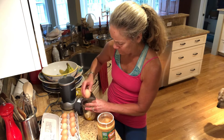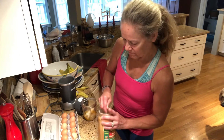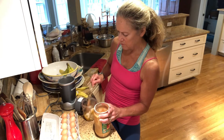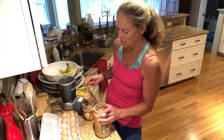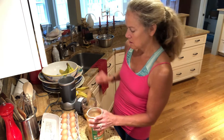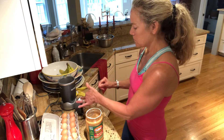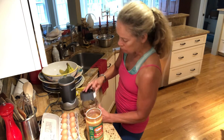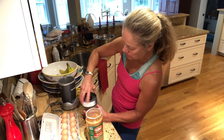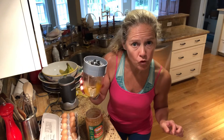Two eggs, one banana — no shells — and then a dollop of peanut butter. I'm going to put another little dollop because I would say two and a half tablespoons total. Okay, all together in the Nutribullet.